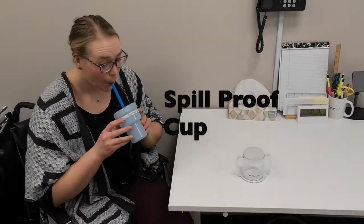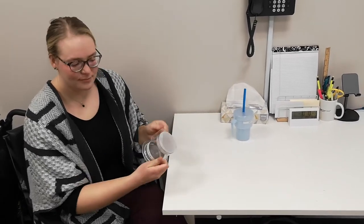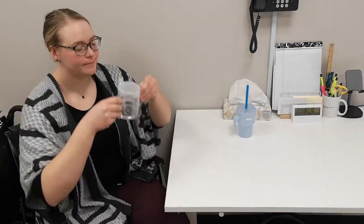A spill-proof cup or a cup with handles is useful for individuals who find it difficult to drink from a regular cup without spilling due to tremors or weakness.